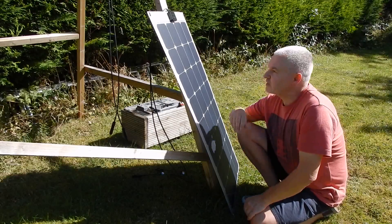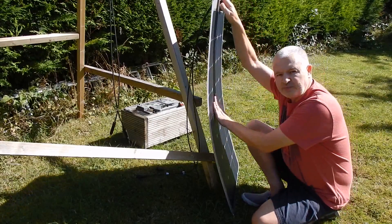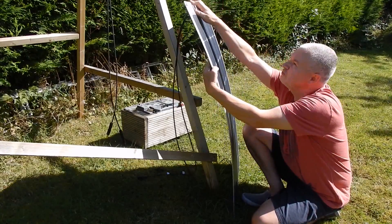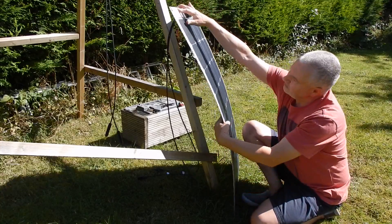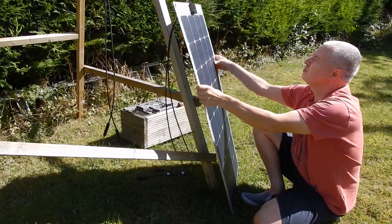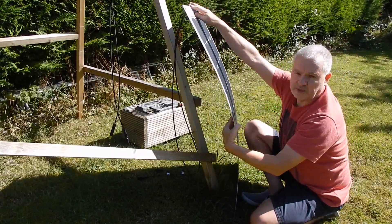In terms of flexibility, let's try flexing it forward a bit. I don't want to bend it too much because I don't want to damage it, but it does flex to the sort of radius you'd need for a vehicle like a boat or a caravan — that seems pretty reasonable. I'm not sure if it will flex the other way, but this is the best direction to flex it.